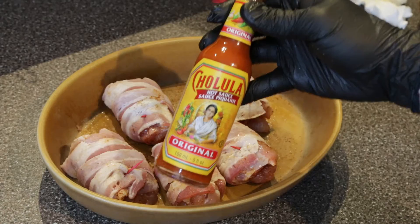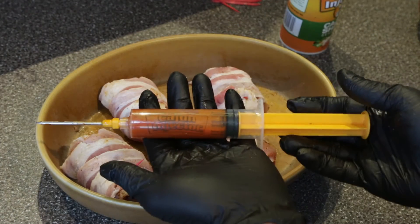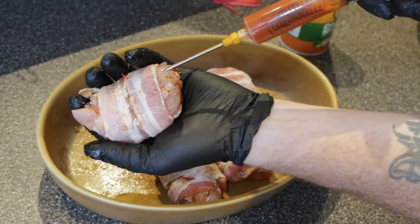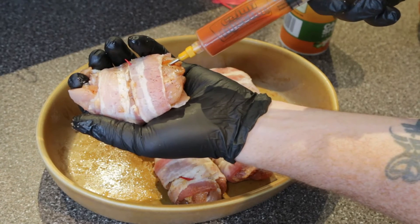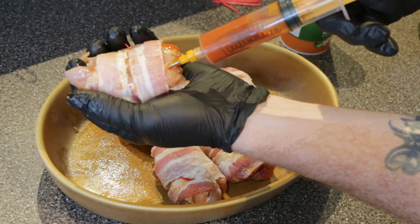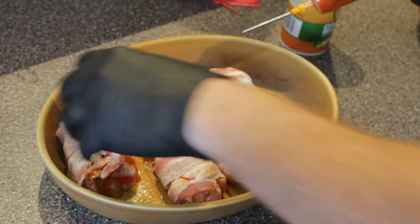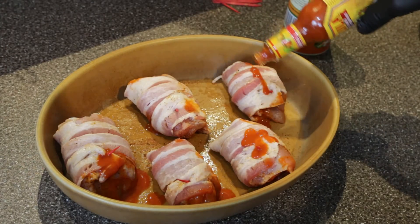Now I've got my Cholula hot sauce that we are going to inject into these thighs. Just find the thickest, meatiest part of that thigh and start injecting. You can just see that chicken thigh just bump right up. And because I like my chicken thighs hot, I'm just going to shake out some more hot sauce on top of them.